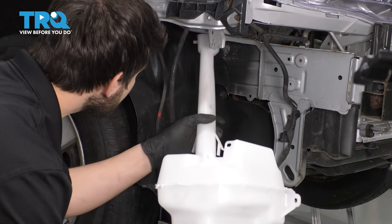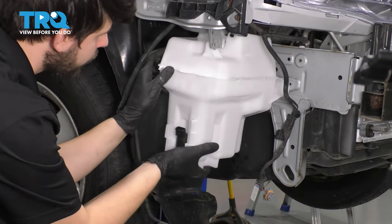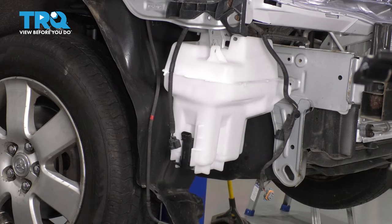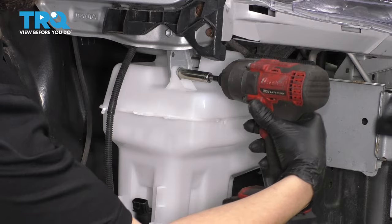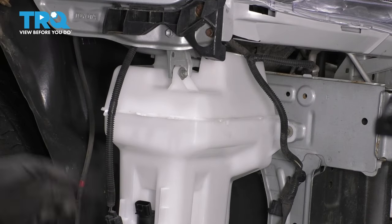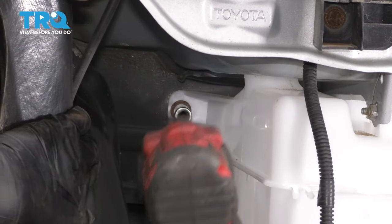Take the new one, slide it up and into position. Those two clips there will hold it on temporarily. I'm going to re-secure it with the two front screws, but I'm not going to completely tighten them until I get the rear one in. And get this rear one in. I'm going to tighten this up.